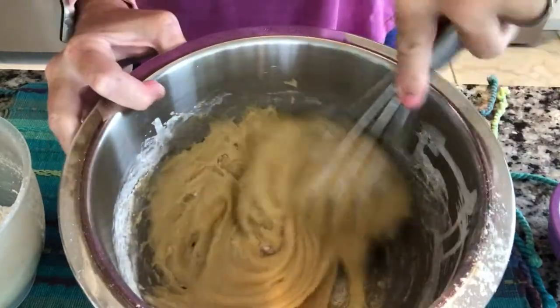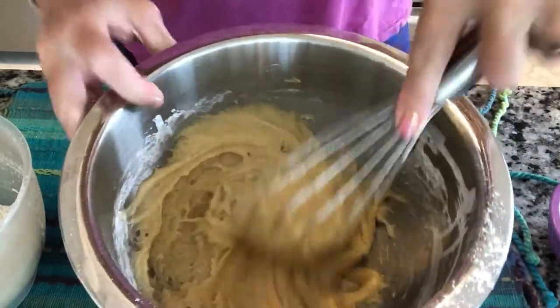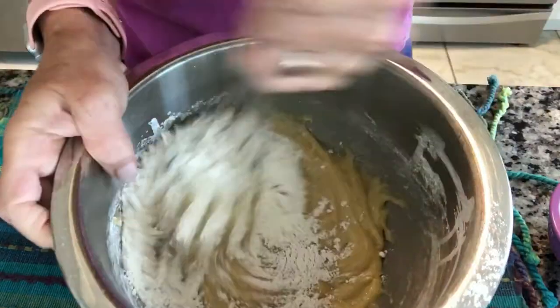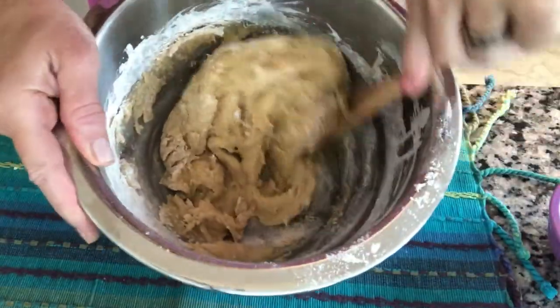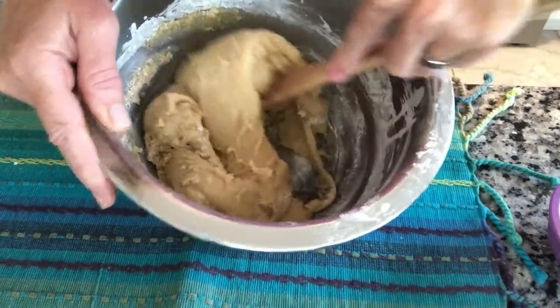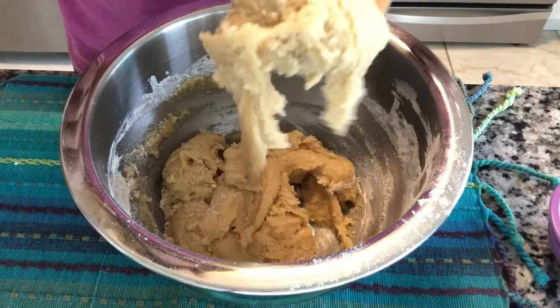You will preheat your oven to 300. It's an odd one, these old vintage cake recipes. So an odd consistency here — a little thicker than a cake.